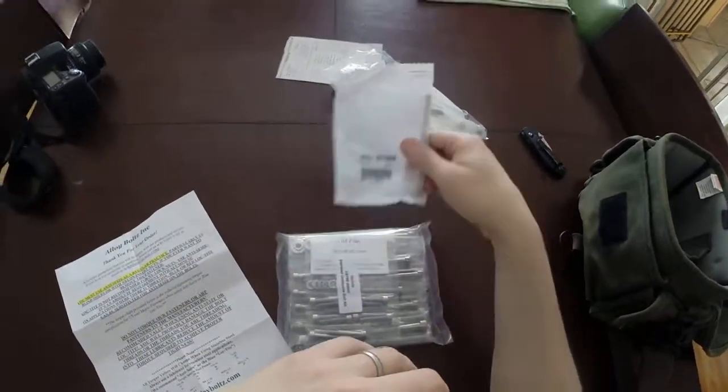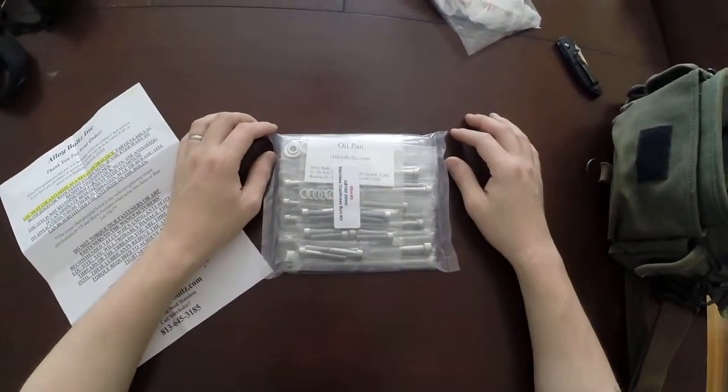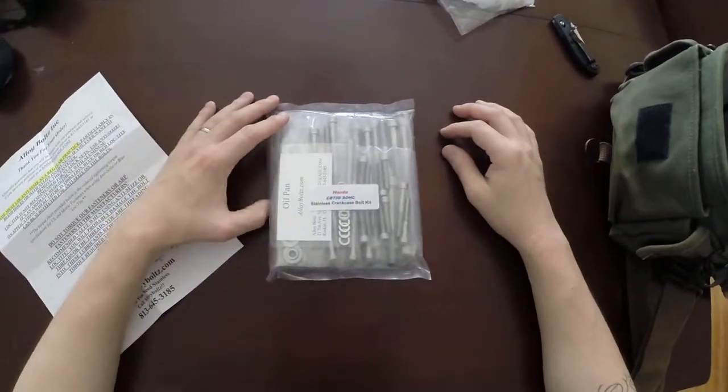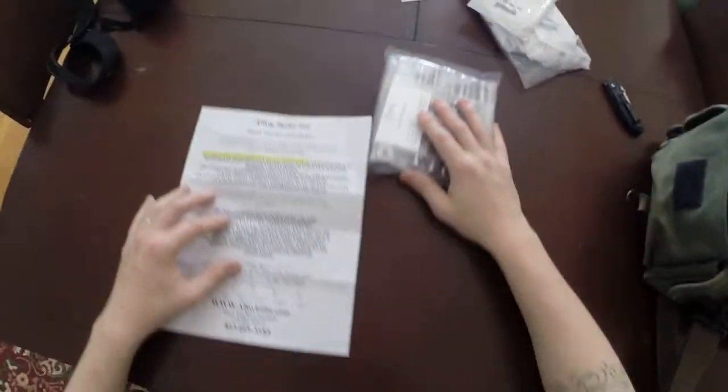So I did order new bolts and I'm gonna replace all these. But as kind of insurance, what I'm thinking about doing is utilizing this bolt kit that I got from Alloy Bolts, which is why we're talking today.